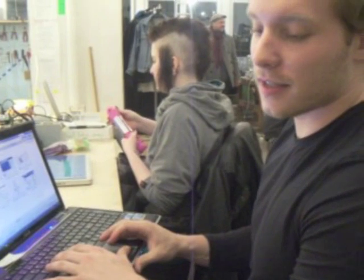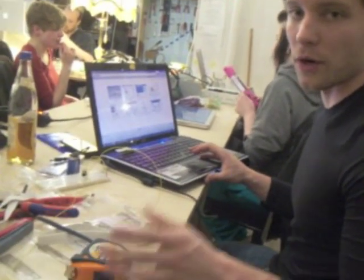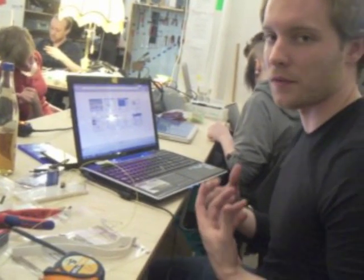Can you tell us what exactly are you doing? I'm building a tDCS machine. It's a device for boosting your brain power and being more concentrated and more focused.